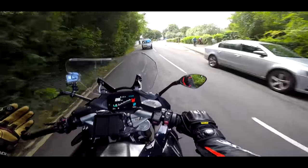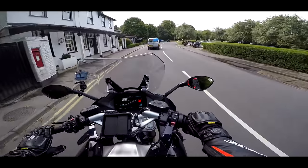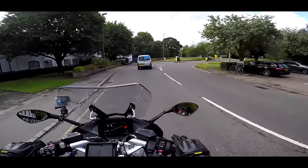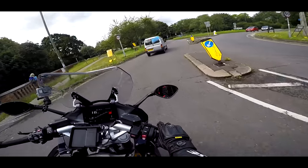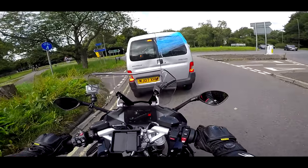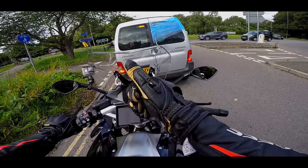Welcome along guys. Today I've been lucky enough to be invited to the UK launch of the new BMW R1250 RS. We're heading out into the countryside — Box Hill to Goodwood for lunch and then on to Brighton for some ice cream. It's all about testing out this new bike, so stick around.